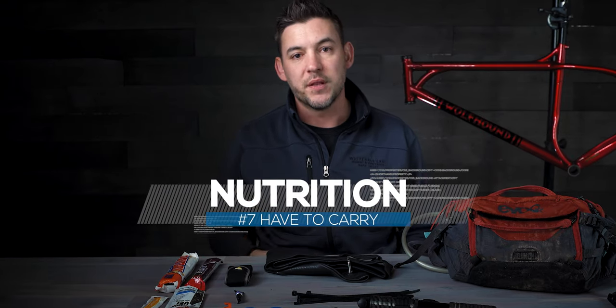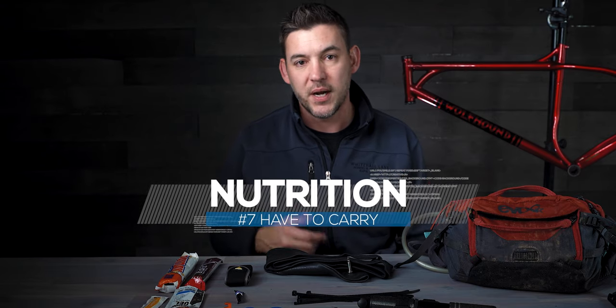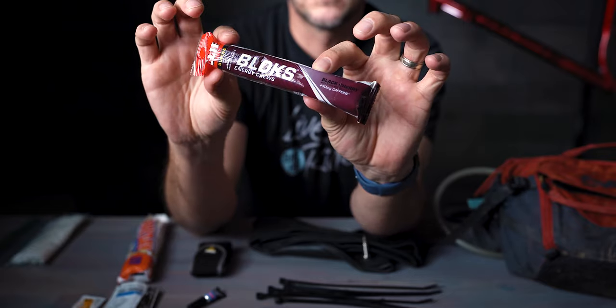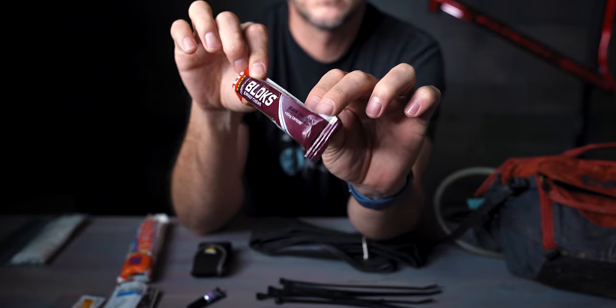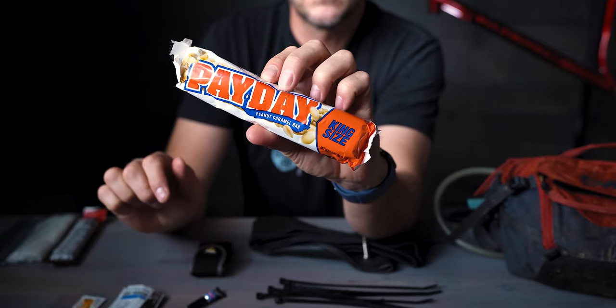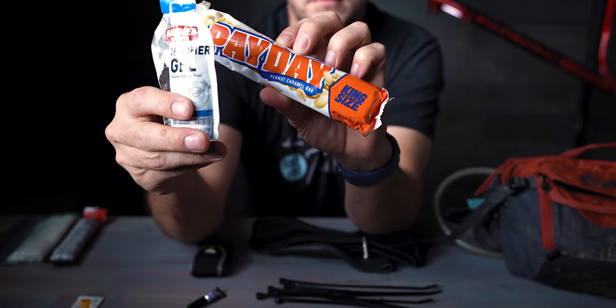Number seven is nutrition. Typically on rides between 12 and 15 miles, I bring these chews — they're enough to get the electrolytes I need and keep the ride going. If I'm going on a longer ride and need more food, I'll take things like a Payday bar or a honey and peanut butter sandwich. There are a lot of options that are still lightweight and give you the nutrition you need to keep your muscles going and avoid severe cramps or a nutrition deficit on the trail.